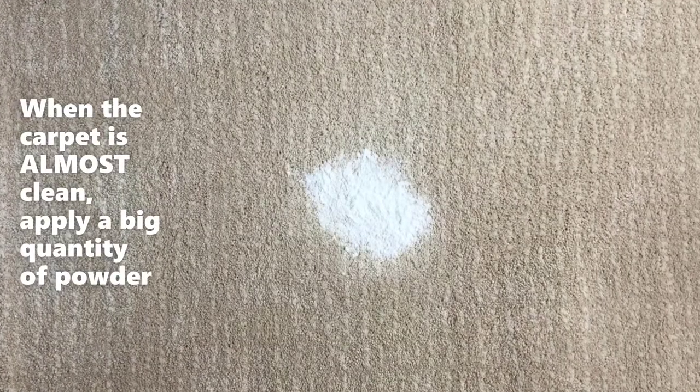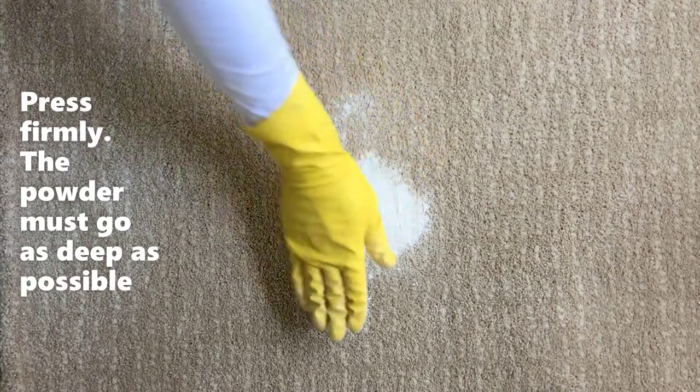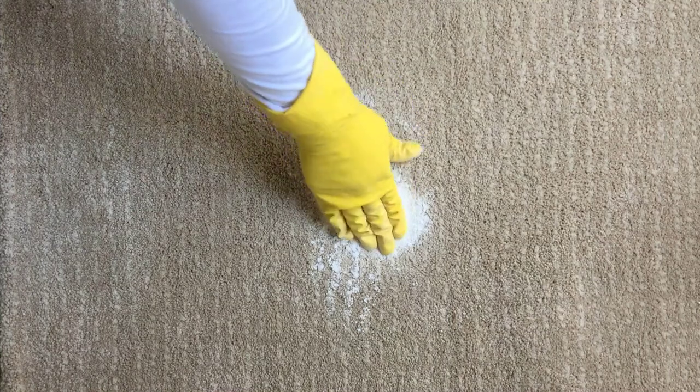When the carpet looks almost fine, apply a big quantity of powder and press it very seriously with the hand, and even with the foot, until a compact mass of it goes deep inside, filling the area entirely.